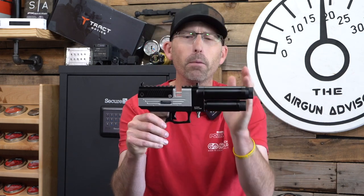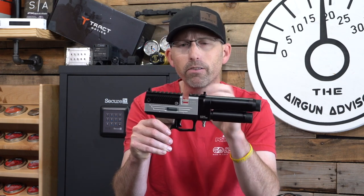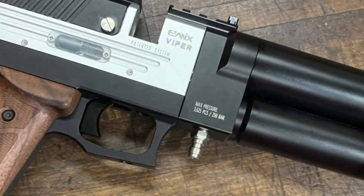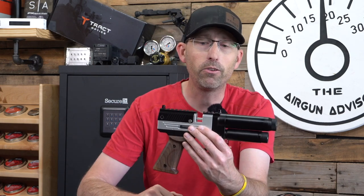You are going to get about 14 shots, maybe 16 or 17 shots, depending on how full you fill those cylinders. You're going to want to fill it up to about 250 bar, which is what I've been doing and having a lot of fun with.